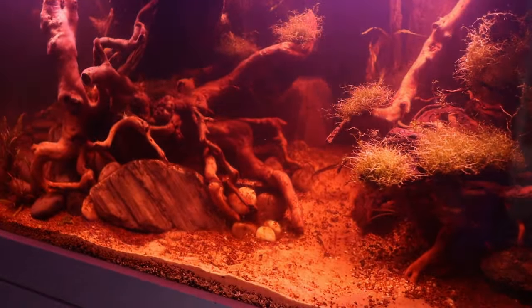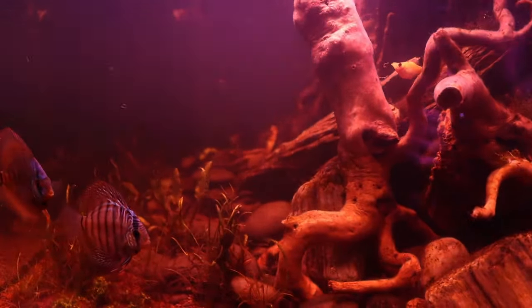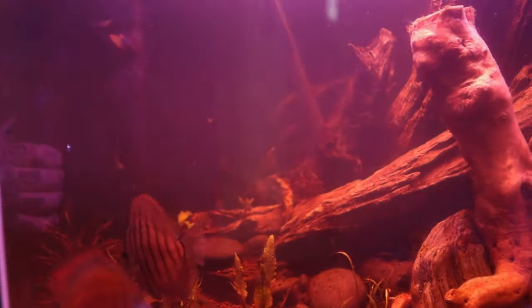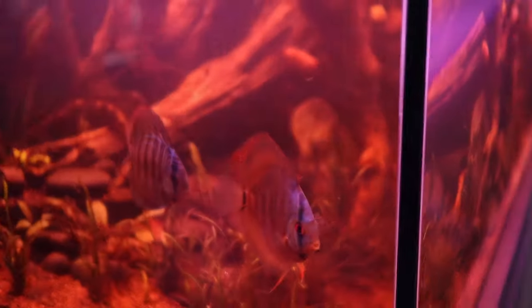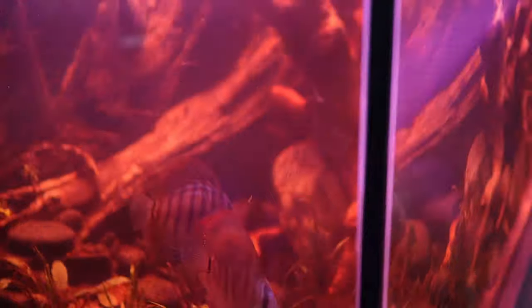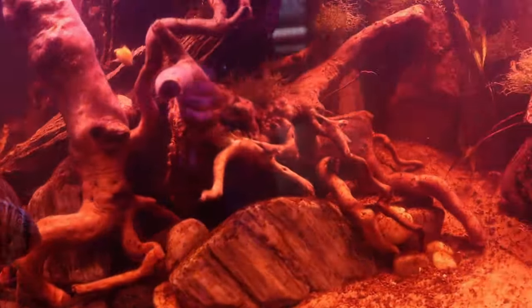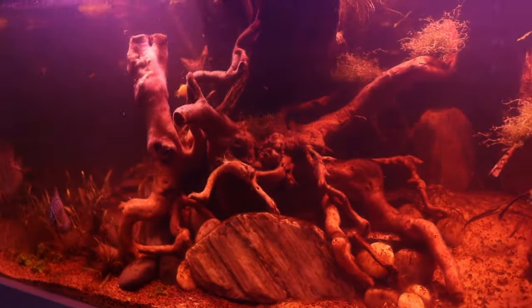So I did a bit of aquascaping, got some little fish. And there's no Nemo this time — wait, hey, this is Nemo and Nema, how you doing mate? And that's it, that's the update for now. I hope you enjoy your barbells or whatever you want to do.